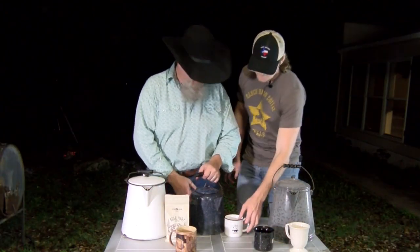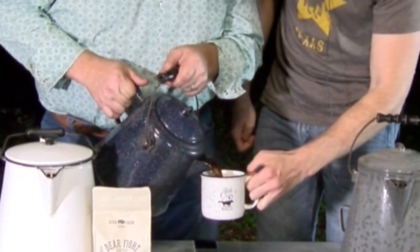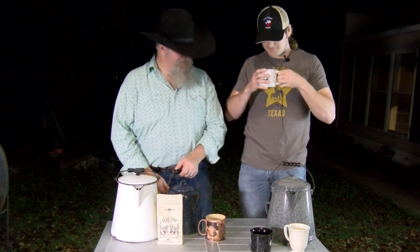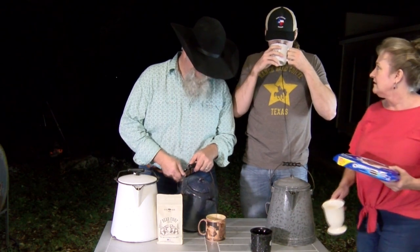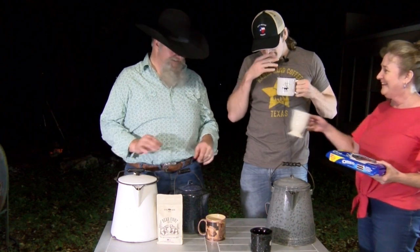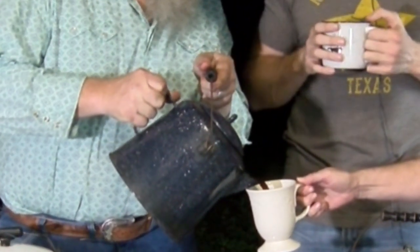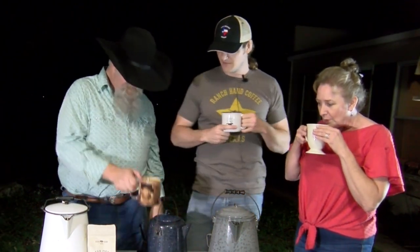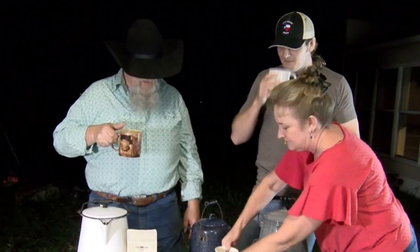Let's give that Bear Fight coffee a try — you ready? All right, we're going to give it a try. Mama, you want to come over and try some? She brought the Oreos. That's good — what do you all think? It's good, it's pretty, it's delicious. Might be my favorite one yet. The glasses are fogging up — it's a good cup of coffee.